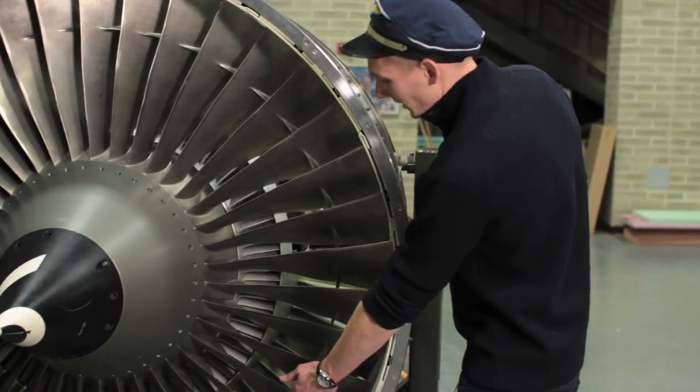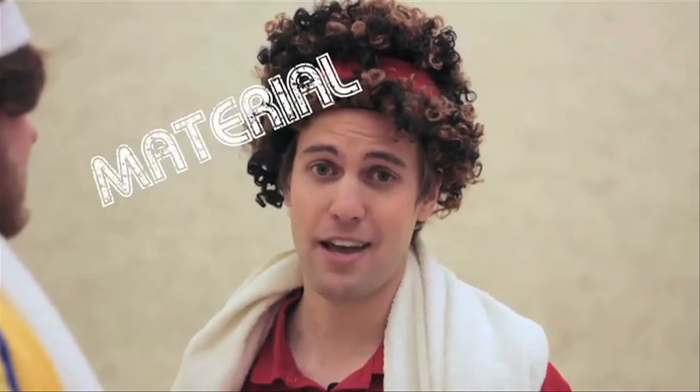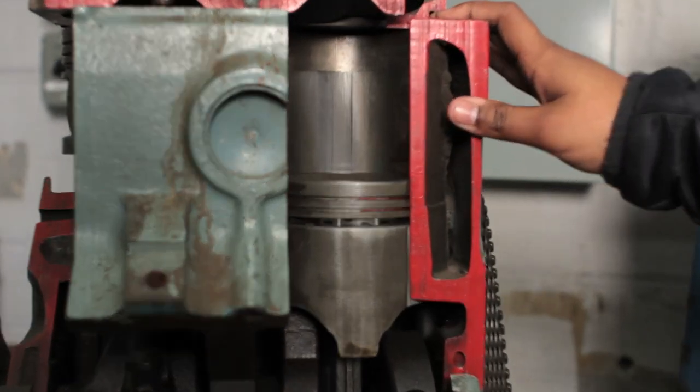At the front of the turbine engine is an intake fan. This is a piston engine that's been cut in half so you can look into it.